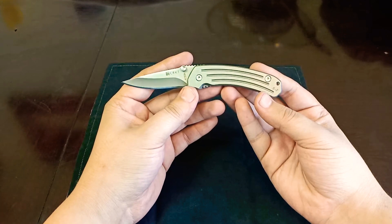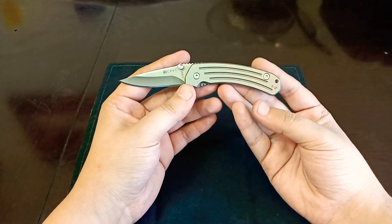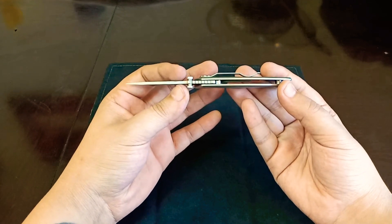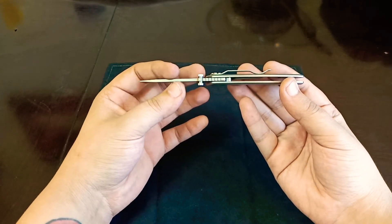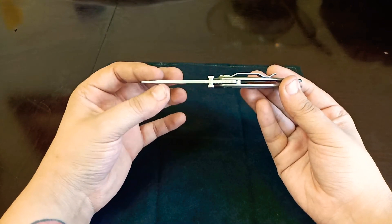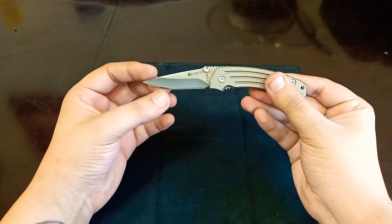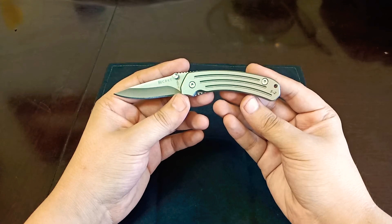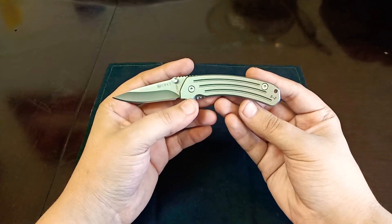As far as specs go, overall length is 5 and 3 quarters inches. Blade length is 2 and a half inches, and blade thickness is 0.100 inches. A little thicker than I would expect for a knife this small and skinny, but I think that actually works out very well for this size — it gives it a little bit more robustness and durability. You can see that it barely tapers here at the tip, so that piercing ability is going to be stronger. The handle length comes in at 3.37 inches, with a handle thickness of 0.32 inches.